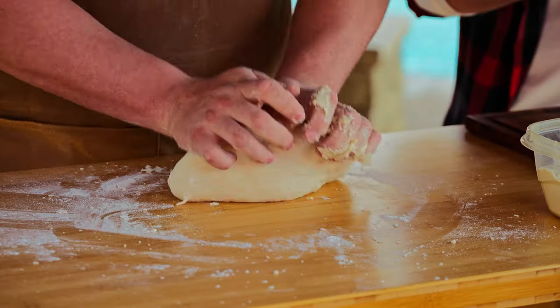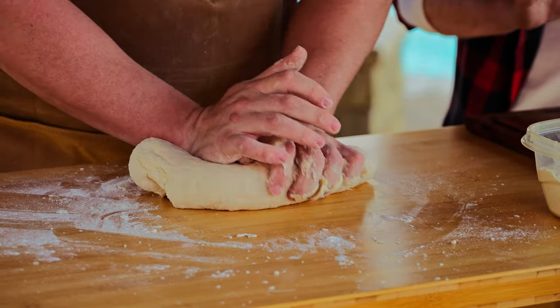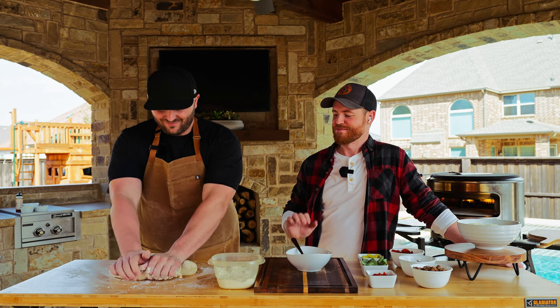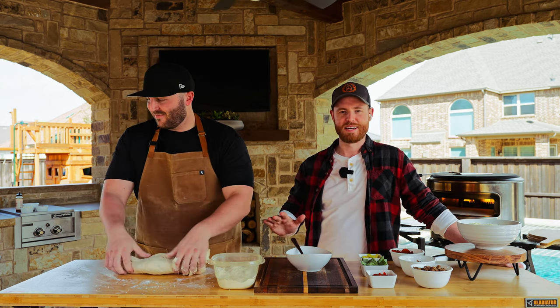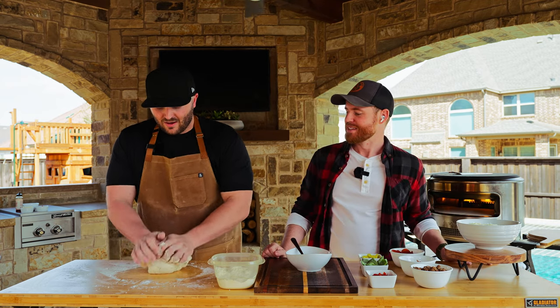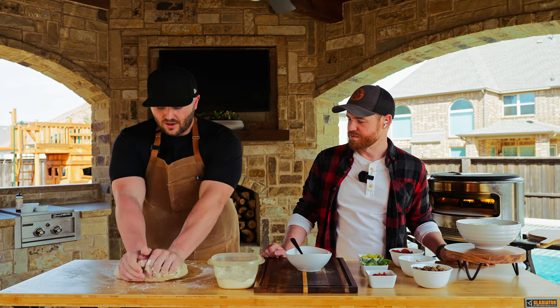Nothing wrong with any of those recipes. Pizza — as long as you're eating it and smiling, it's all great in my book. Just because we're making this style of dough here today, there's nothing wrong with anything else and you can make all of those in Pie. We are about mixed — it's not craggly anymore.